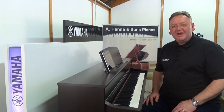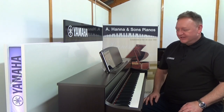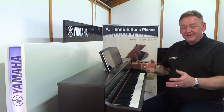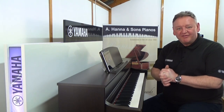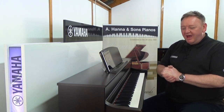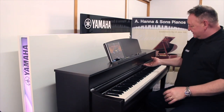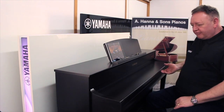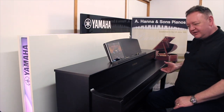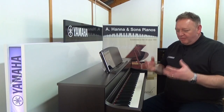Hi, I'm Paul from Yamaha. I'm here at Hannah Pianos in Wimbledon to talk about the incredible Yamaha Clavinova CLP-745 digital piano. What a beautiful instrument it really is in its design — it looks absolutely stunning. It's got a pull-out cover for the keys, and it comes in several different colors.